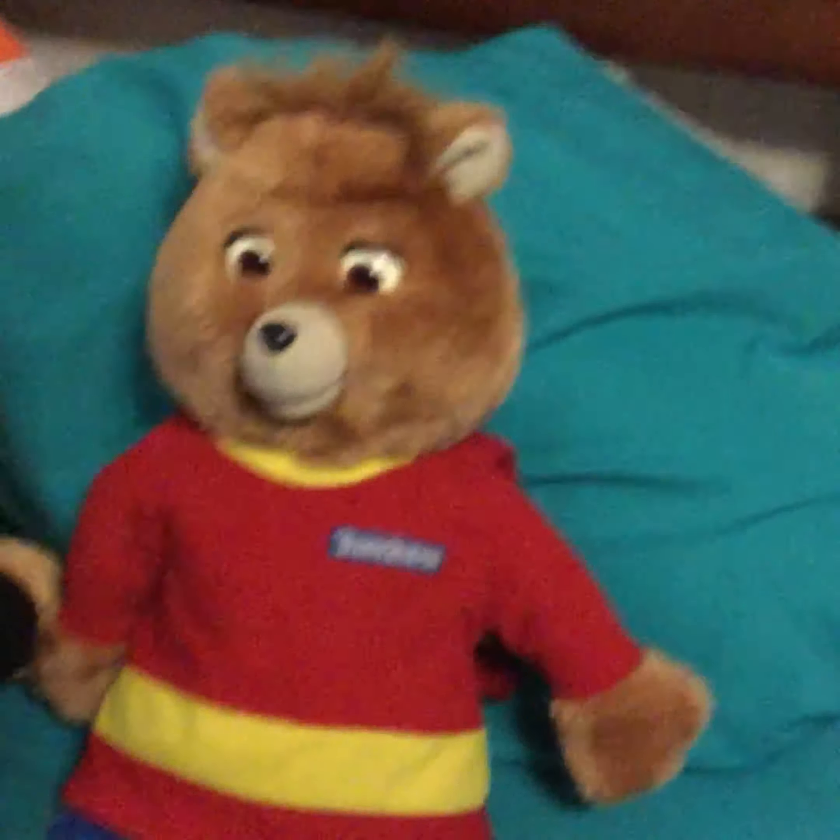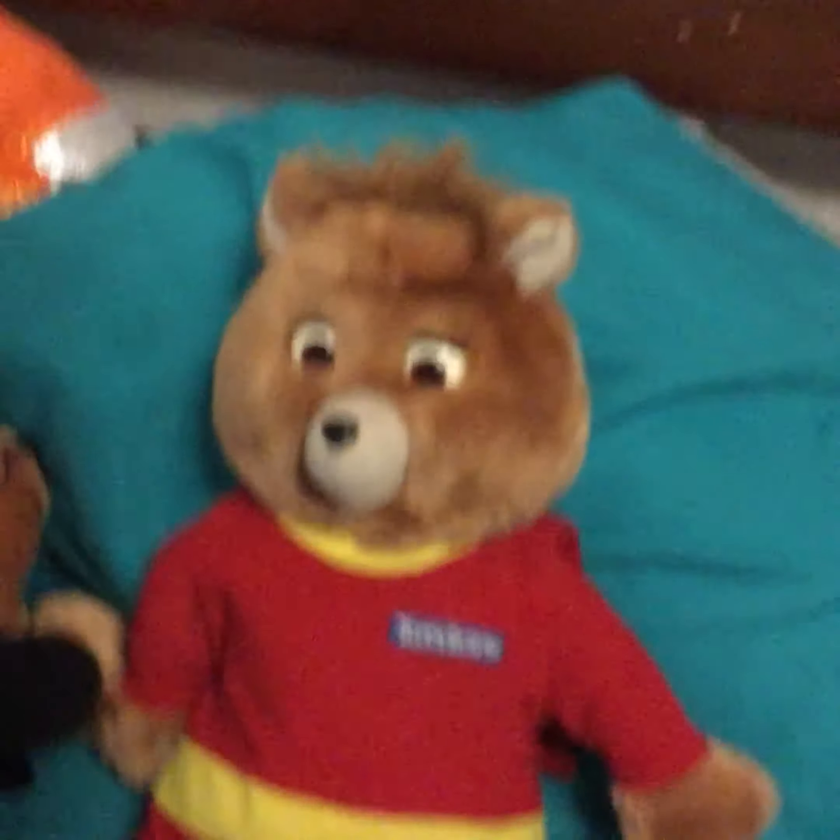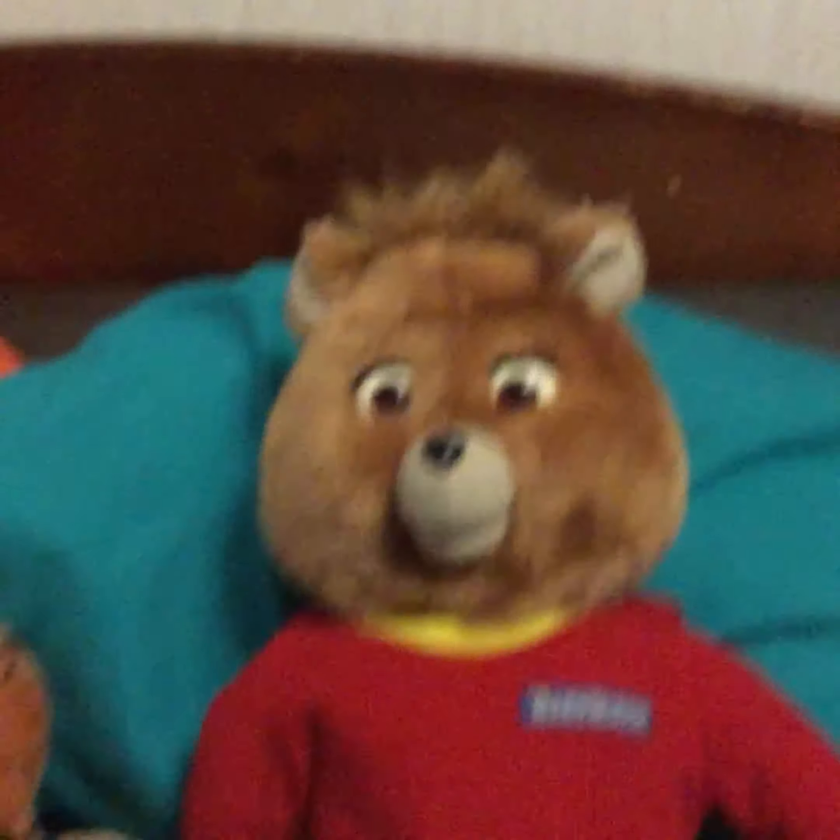Hello everybody, this is Teller's channel, and today I'm going to show you my 1998 Teddy Ruxpin that I coded to the Teddy Ruxpin theme in the cartoon version. So here it is.